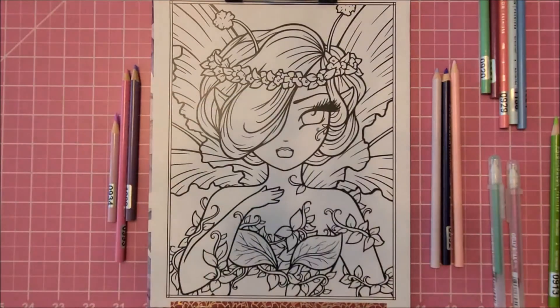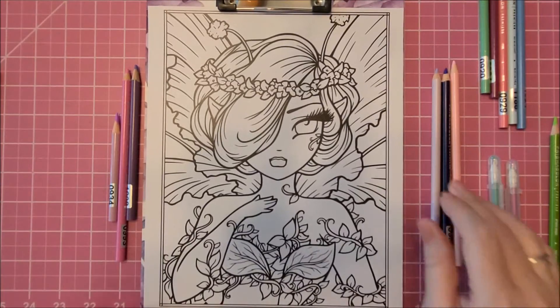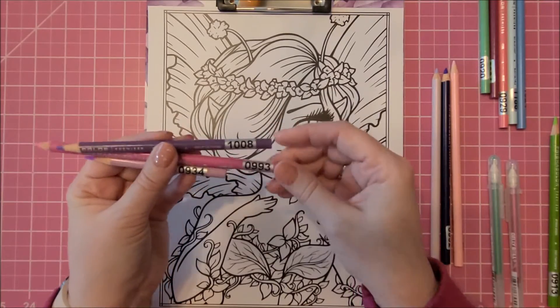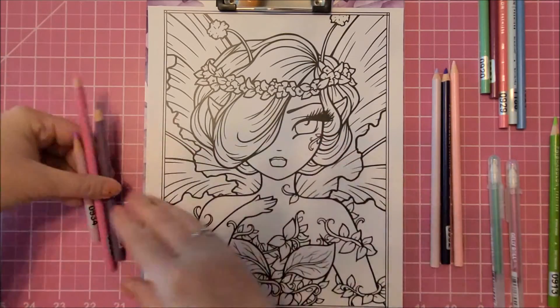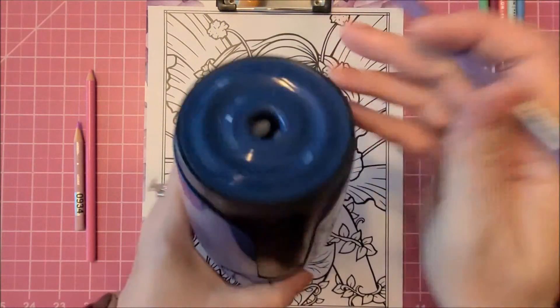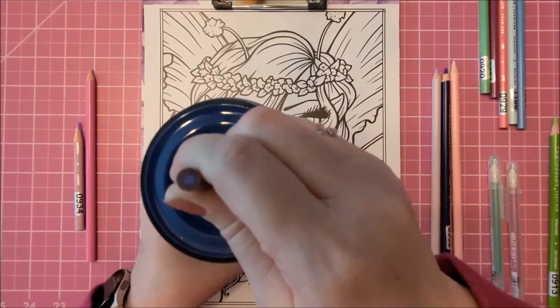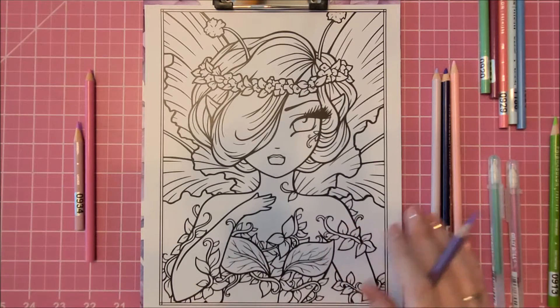Hey guys, welcome back to my channel. I am Danielle, aka Stitcherista here on YouTube, and today is something a little different - I thought I would do a color with me. This is out of the book called Faye, F-A-Y-E. The three pencils I'm using for the background are Prismacolor 1008 which is Parma Violet, 934 Lavender, and 993 Hot Pink.